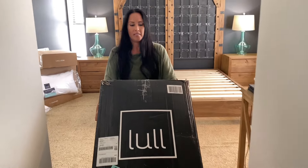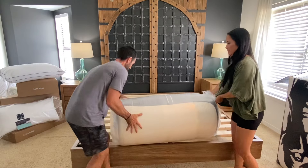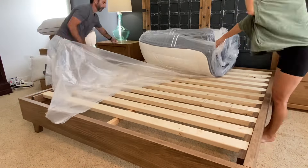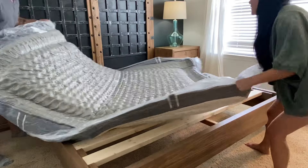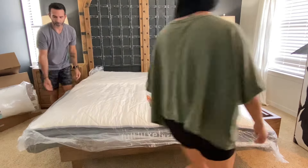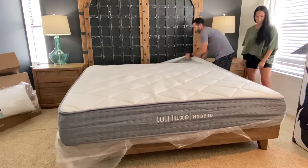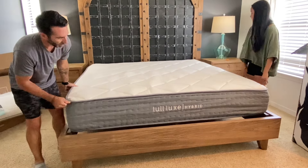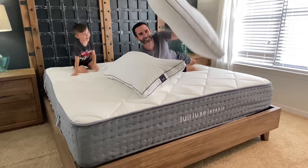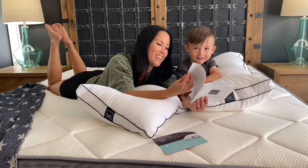Mattresses have come a long way. You used to have to go to the mattress store — you needed a trailer or a truck, and then you had to get a box spring. What a pain. Now you can basically just order a mattress in a box. It's super supportive, very comfortable, and delivered to your home in a couple of days. We open the shrink wrap and it expands in about 30 seconds, then fully expands over 24 hours. I have a bad neck injury, so my neck and back always hurt, and I wake up feeling refreshed and ready to go. I love this.